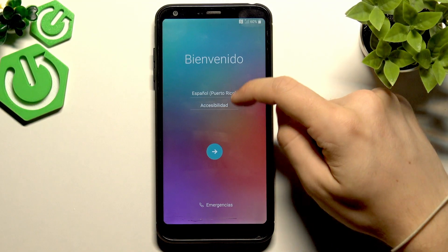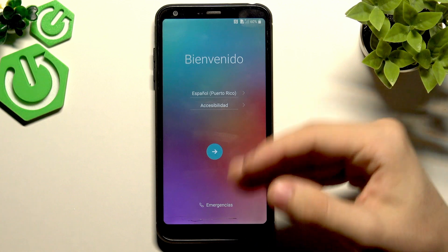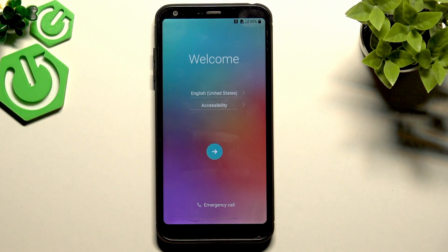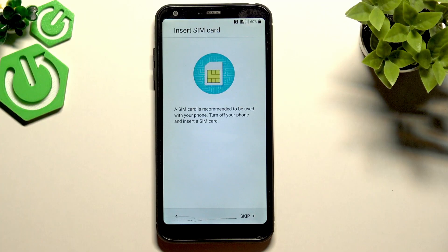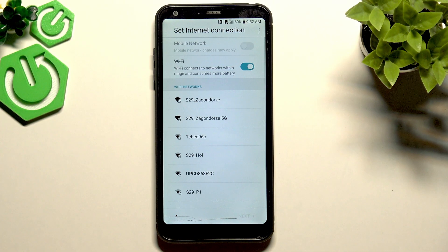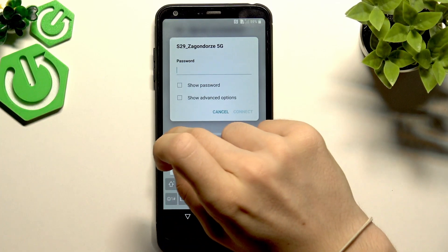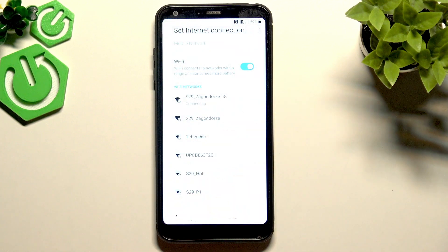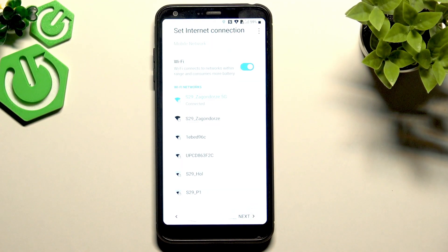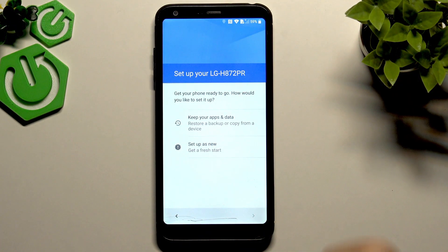Now I'm at the language selection screen. Let's select English — it's been tested by our team in English so we can assure you it works. It may not work in other languages technically, but we can't guarantee that. Let's tap next, skip the SIM card, enable Wi-Fi, and wait for networks to show up. Connect to any Wi-Fi network you know the password for.